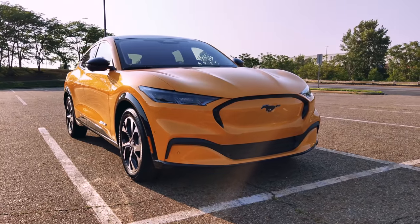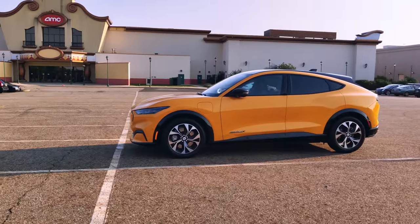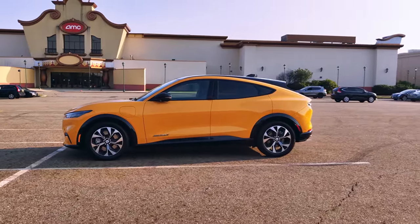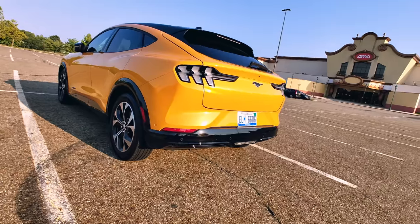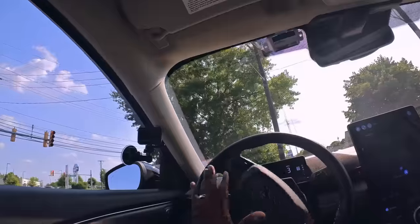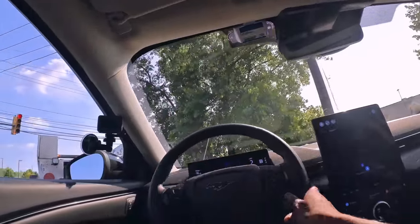This is an all-electric Mustang — it's the first of its kind, and it's interesting that Mustang went with a crossover design as opposed to the traditional Mustang look. The car itself packs in a ton of features and a very unique design. It's basically a crossover: design-wise, you've got something that feels like an SUV but drives better than a regular Mustang.